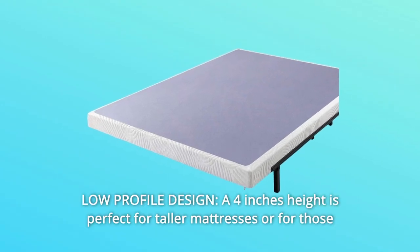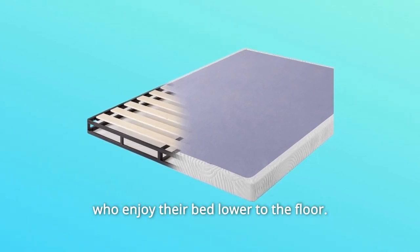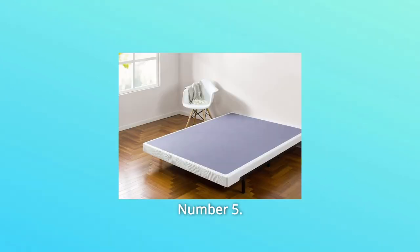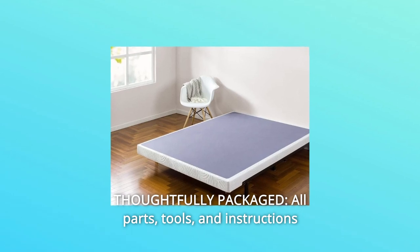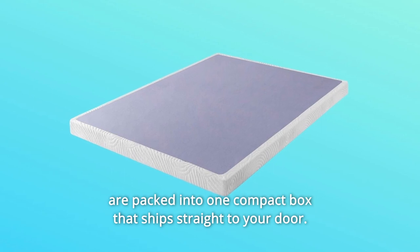Number 4: Low-Profile Design. A 4-inch height is perfect for taller mattresses or for those who enjoy their bed lower to the floor. Number 5: Thoughtfully packaged. All parts, tools, and instructions are packed into one compact box that ships straight to your door.